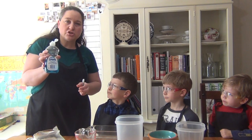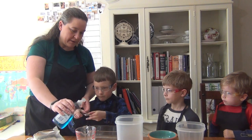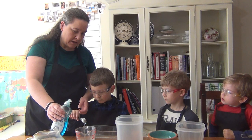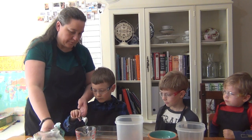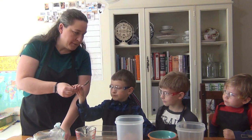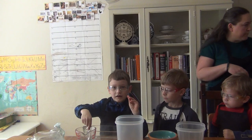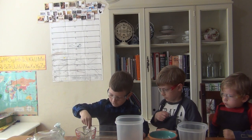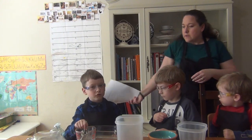We are going to add two teaspoons of dish soap to our one cup of water — there's one, two. He's going to stir it up. Don't stir roughly — it will turn all super gooey.